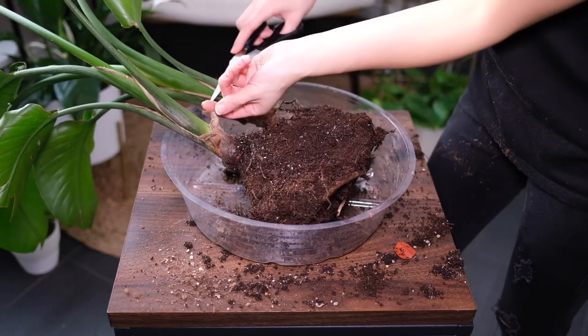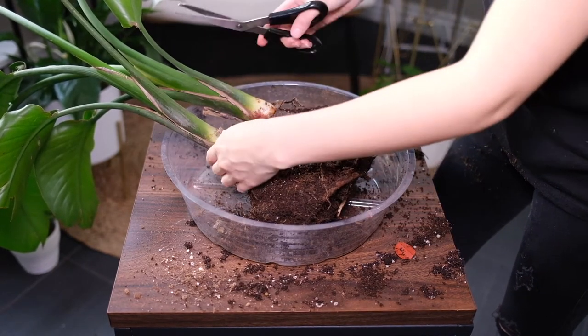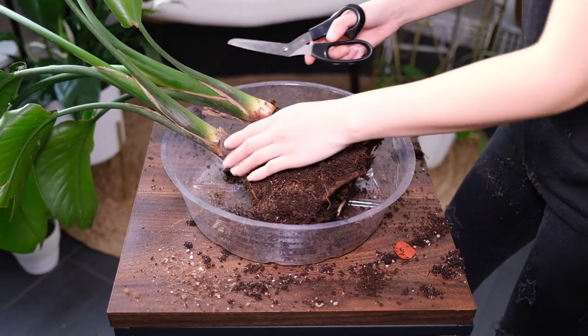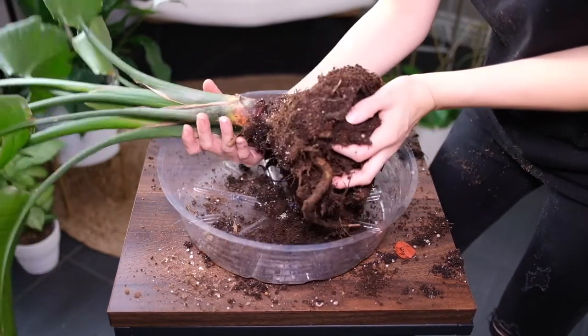Bird of Paradise likes to be a little pot bound, but larger plants have to be repotted every 2 to 3 years in spring. The new pot has to be bigger than the current one. However, you can reuse the old pot — just make sure to use fresh soil and trim the roots.